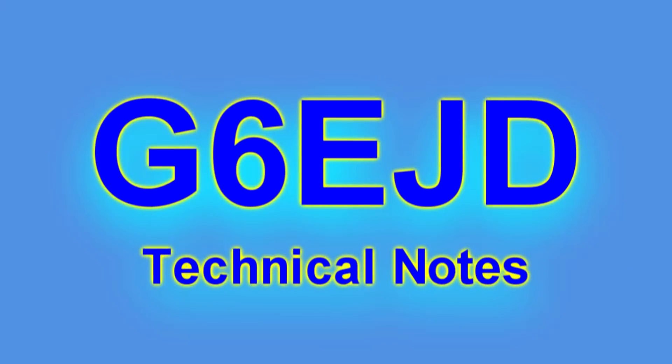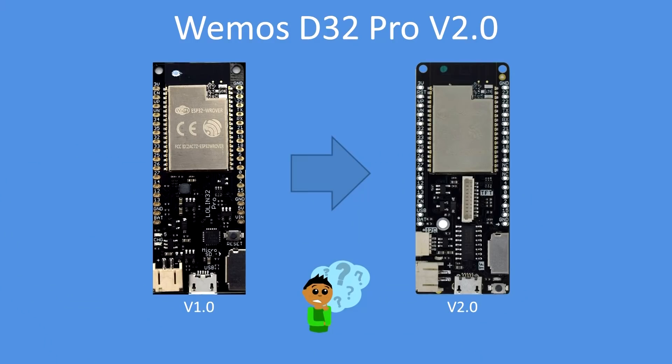Hello, I'm Dave, welcome to my technical notes channel. Here I'm looking at the new Wemos D32 Pro version 2. It's a major minor upgrade from the version 1.